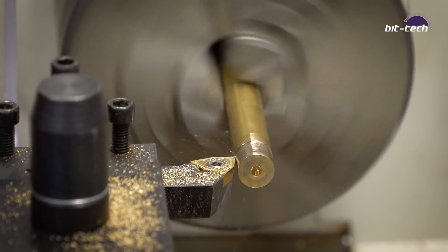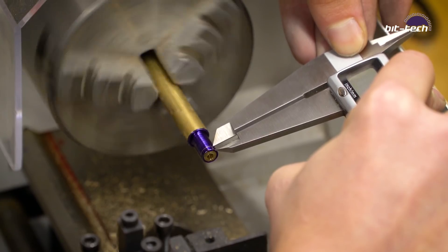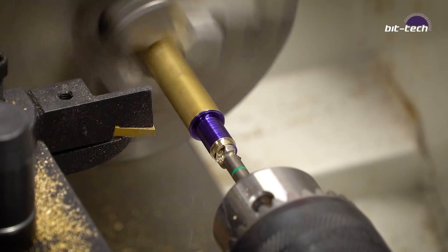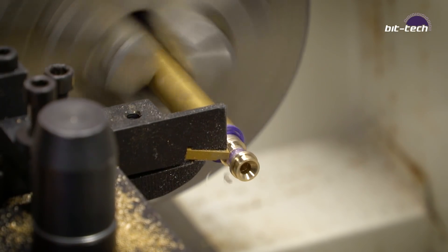I've decided to make some custom spacers from solid brass for my backplate simply because I have a lathe. If you don't have a lathe, you're perfectly fine using standard washers you can buy online or in a hardware store.